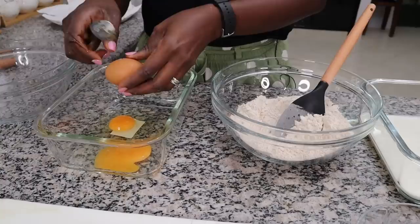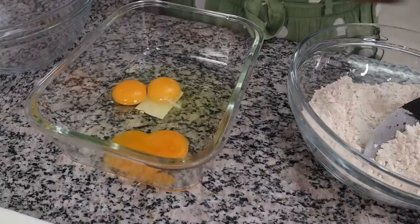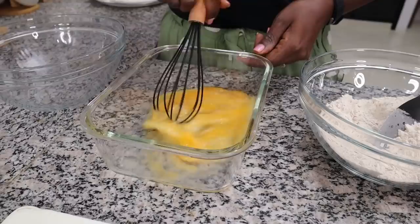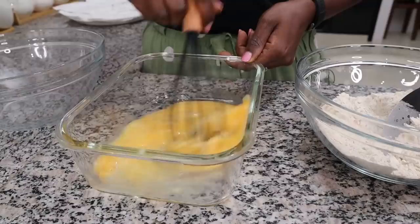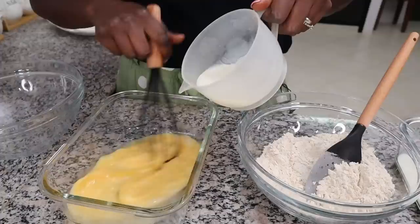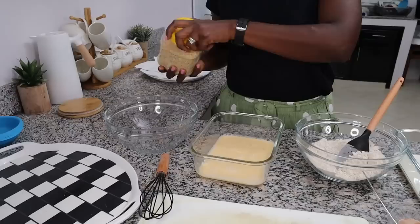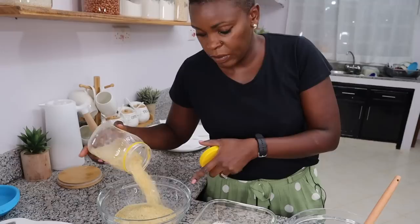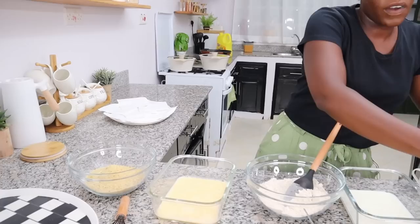I'm going to use three eggs because there's nothing quite as frustrating as reaching the middle of coating and realizing you don't have enough, with your hands all sticky. I'm using a flatter container for the egg layer because it's easier to coat them in a flat container. I can also add some milk to this layer. Our last layer will be our breadcrumbs — I have about two cups because these tend to get finished very quickly.